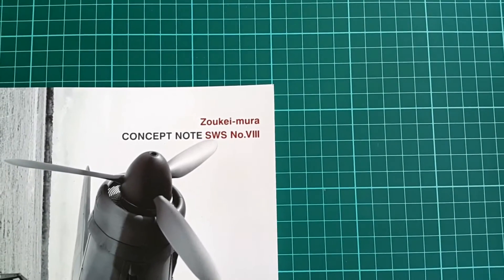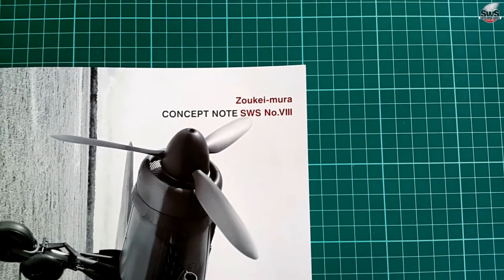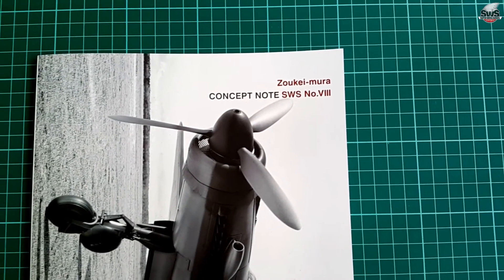Hey guys, Mitko here from DN Models, and today we're going to take a look at Zoukei-Mura's concept note for the Dornier DO335.